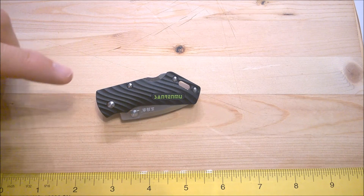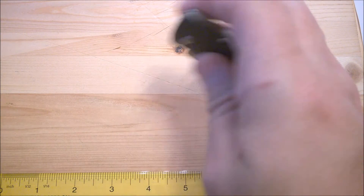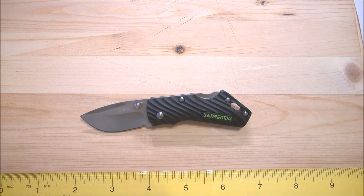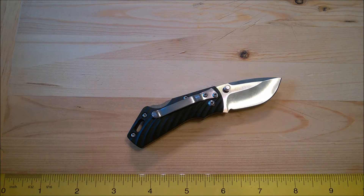What we've got is a knife that's available in two different colors — and it's not the handle that changes colors, it's the blade. You can get it in this satin finish, or you can get it with a coated blade. Let's get into some cut tests to see how good this thing performs.